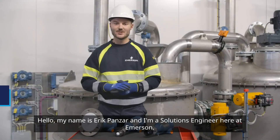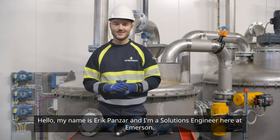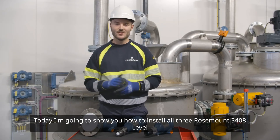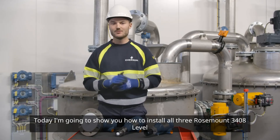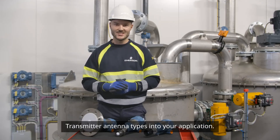Hello, my name is Erik Panzer and I'm a Solutions Engineer here at Emerson. Today I'm going to show you how to install all three Rosemount 3408 level transmitter antenna types into your application.